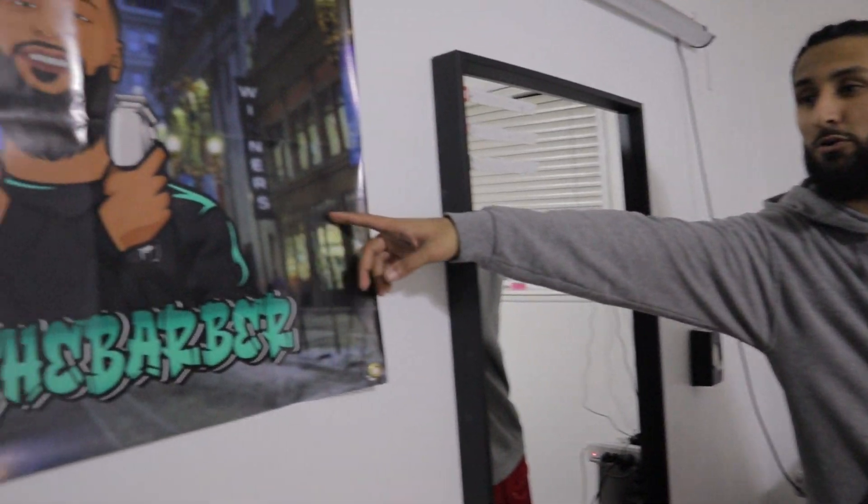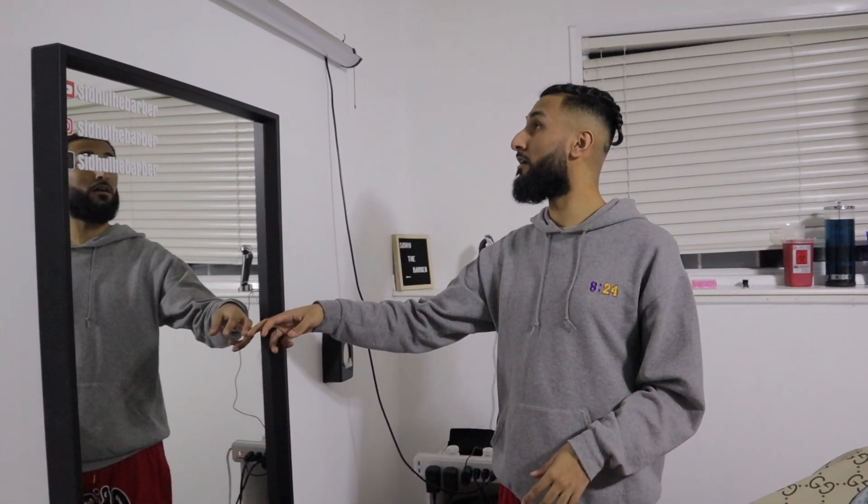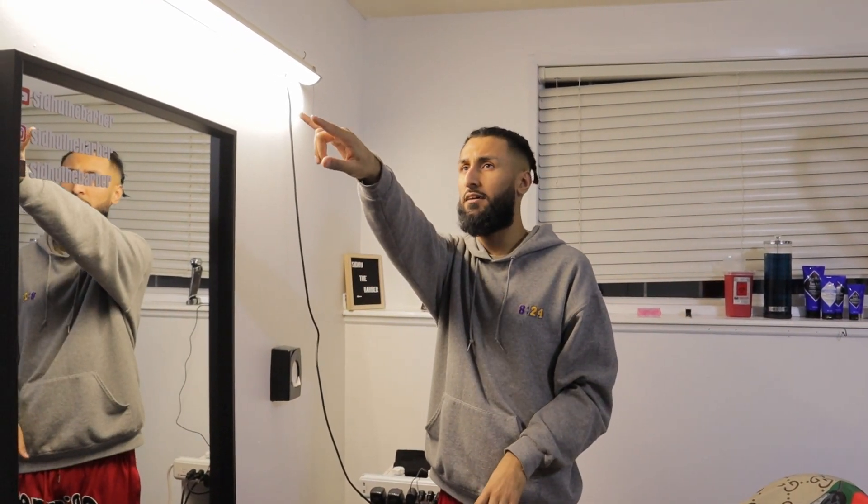Over here is my chair — pretty self-explanatory. I have an anti-fatigue mat. Over here, I forgot to mention, we have this cool little poster. It used to be where you entered the shop from, coming down the stairs, but there was a big gap in the wall so we put it there. My mirror, neck strips, and this light. Lighting is actually really, really important — if you don't have good lighting when you're cutting hair, there's going to be shadows and you're going to think it's a guideline and try to fade it out, but in reality it's just a shadow. So we both have that there.